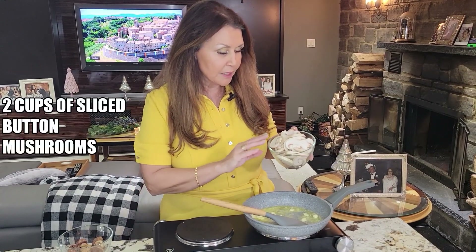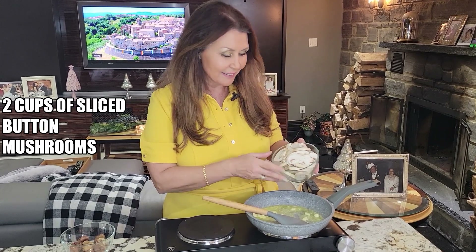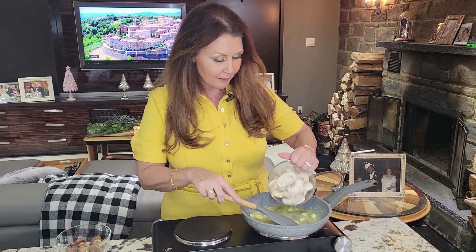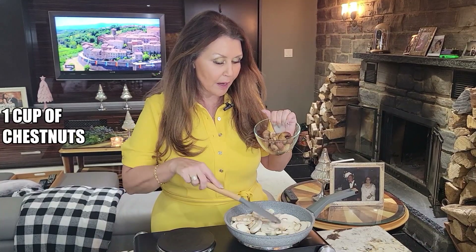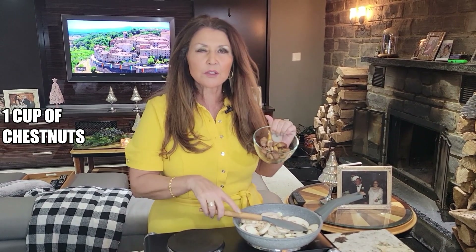To the butter I'm going to add two cups of sliced button mushrooms and one cup of chestnuts. I purchased these already vacuum packed — makes everything so much easier.